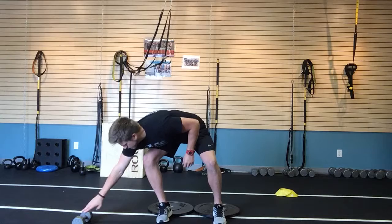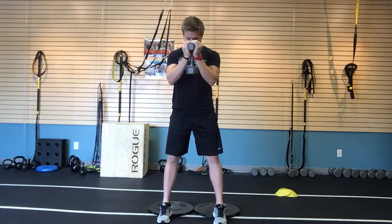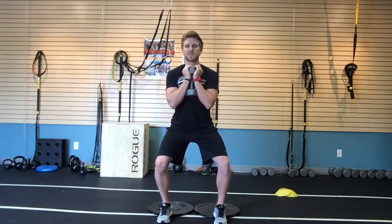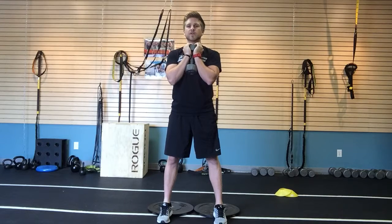For the goblet squat, we're going to pick up a dumbbell — I've got a 15-pound dumbbell. When we set up, feet first. The dumbbell stays close to our chest with our elbows staying tight. We break at the knees, sit back to the heels, keep the chest up tall, knees all the way down, and then we push through the heels to stand, making sure our knees open and close.